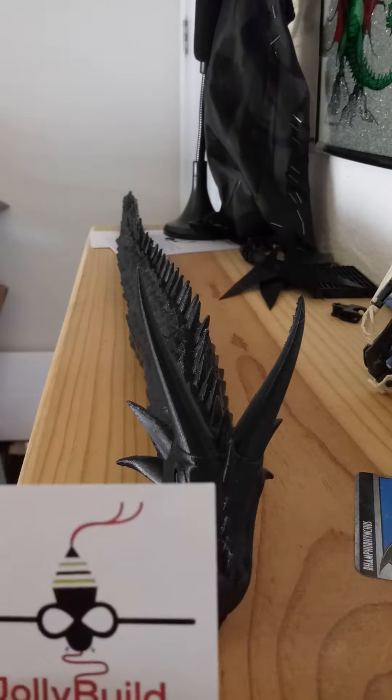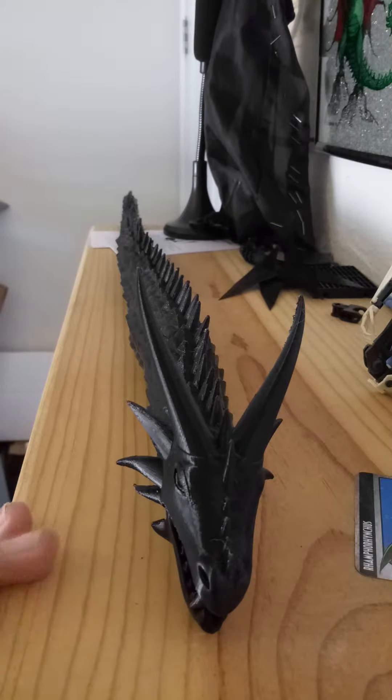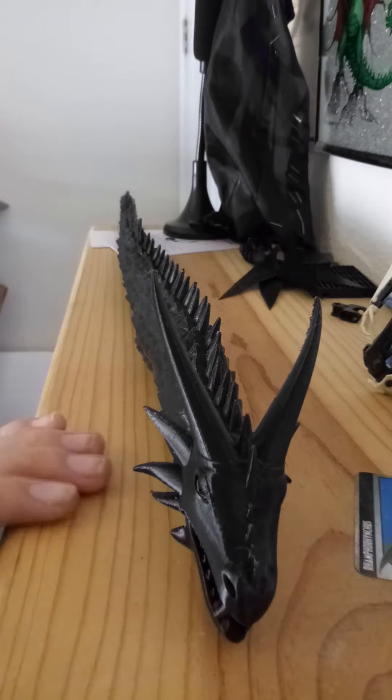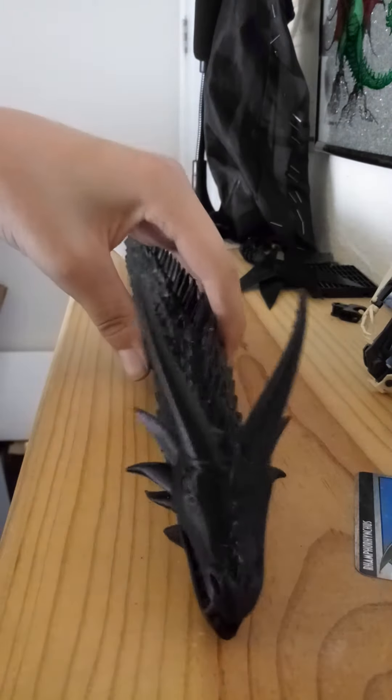It's from a website called Etsy, if you've heard of it. Jolly Build — and this other thing called Seven Fish. I think they were the designers of this, or Seven Fish designed it. I'm not sure. But long story short, this is really cool and I really like it.